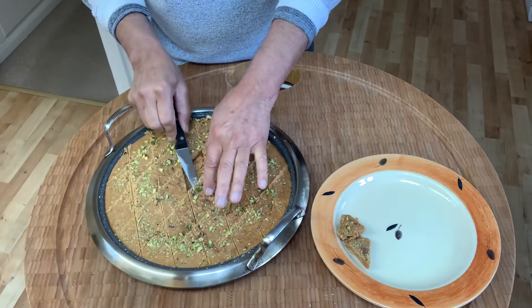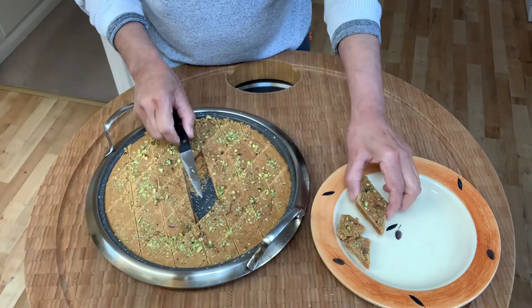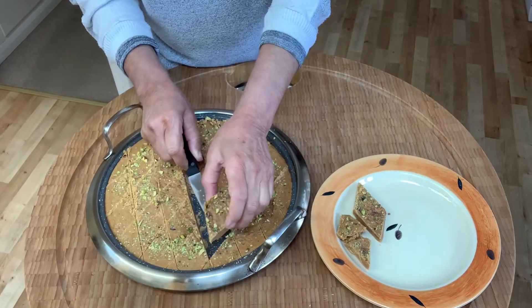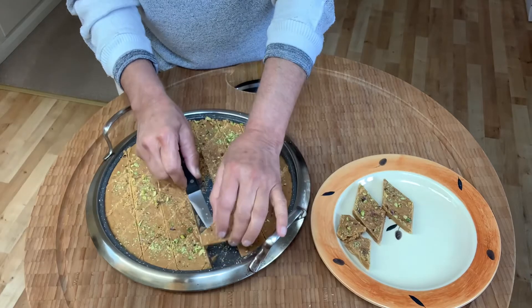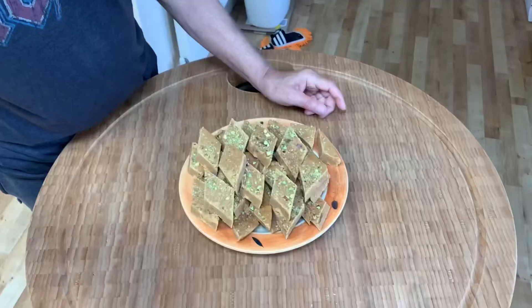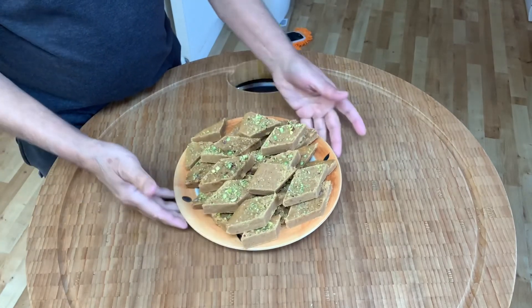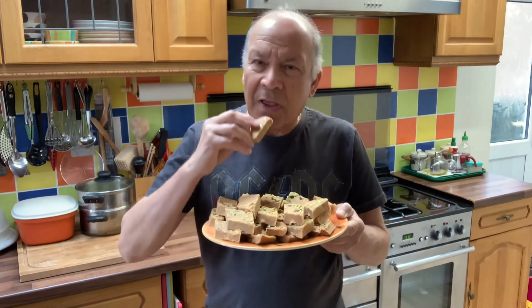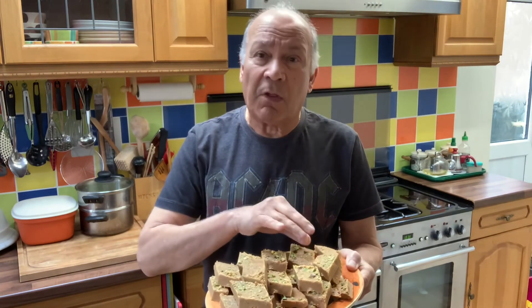Let it cool down before taking them out. When it's starting to cool down, slowly lift up the burfis and place them onto a plate, gently pile them over. There you go — all nicely arranged for you to enjoy. Enjoy your Besan Burfi and Happy Ramadan, be safe. It's beautiful, believe you me — all the best and be safe.